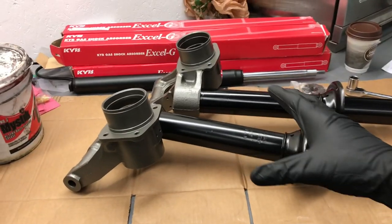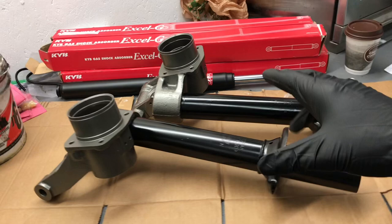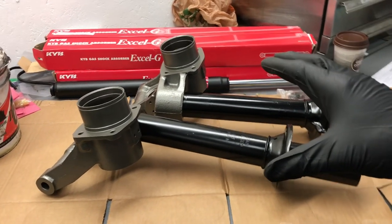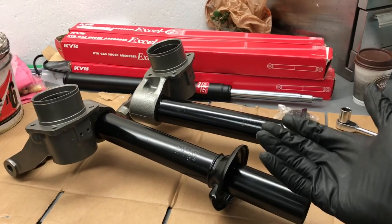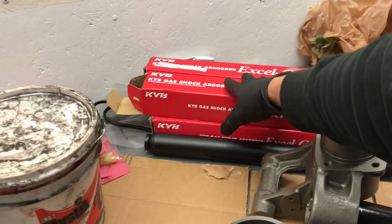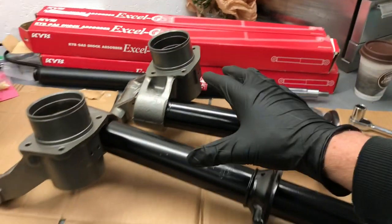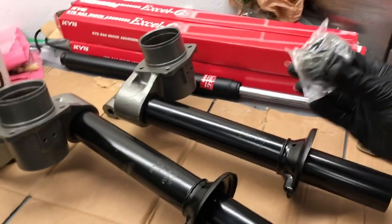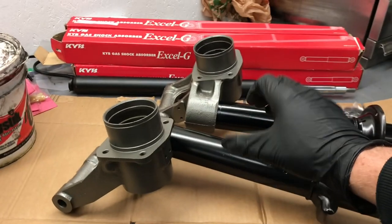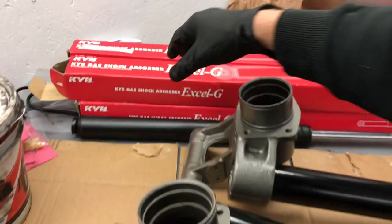So the first order of business — as you saw, the Z is on a rotisserie, so we want to prepare it. We're going to be pressure washing the body, but we want to get the suspension all ready so we can just bolt it up. First thing, we're going to put in the struts, and we have two from KYB, both for front and rear. We'll start with the rear. We'll grease up the locking nut, and to note, there is a different size for the rear and for the front, so make sure you have the correct model number.